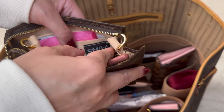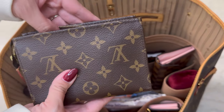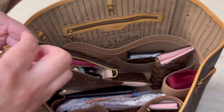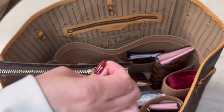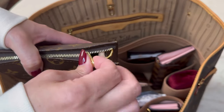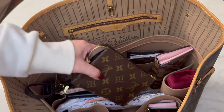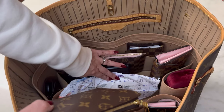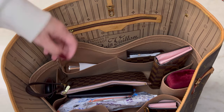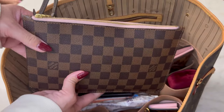In here I have a Samorga insert — you can see it's the one that has the D-rings, because sometimes I'll put my little pearl handle on here, also from Samorga, and use this for a date night or if I have a little wedding or graduation to go to and just need to carry a tiny bit of things. I'll put the strap on here. I'll just put the things on the outside as I go through them.